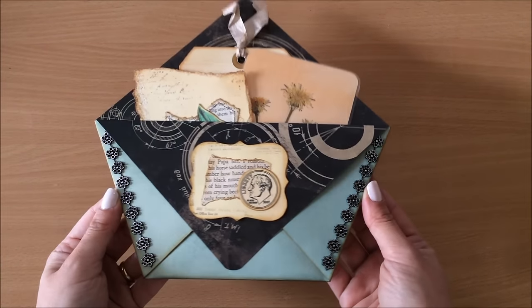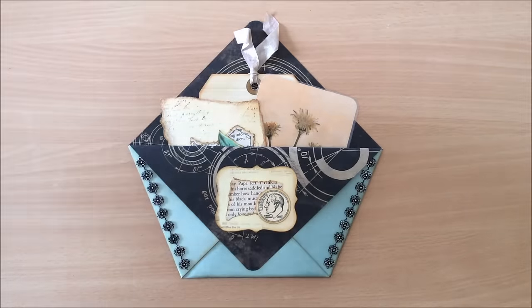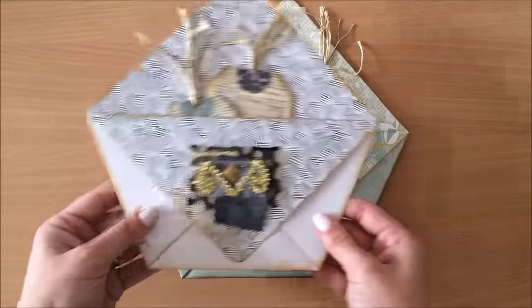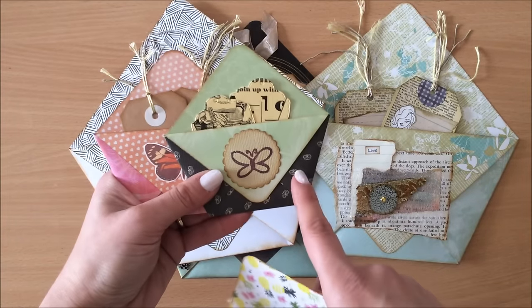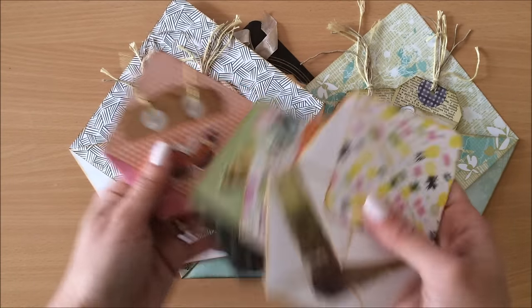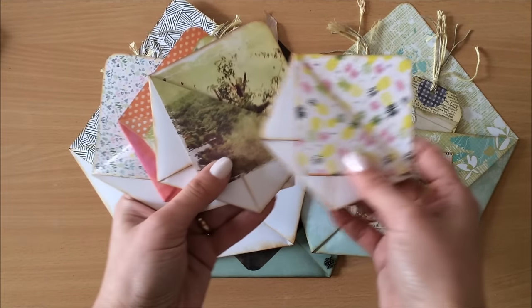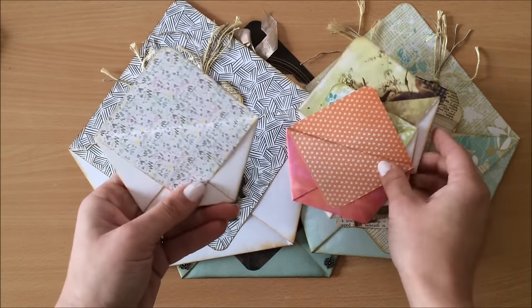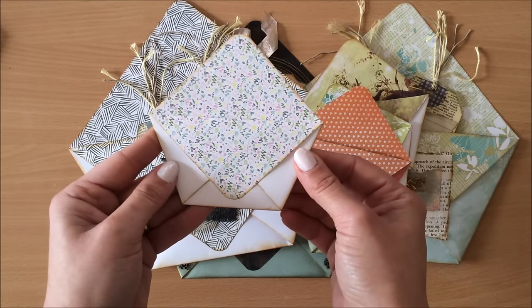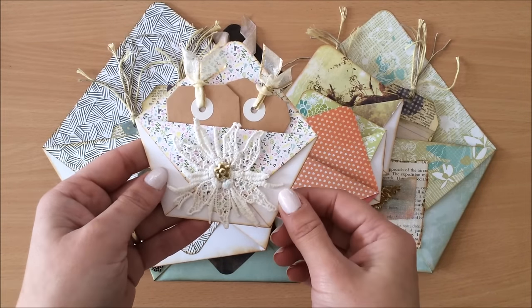I'm very happy with how this looks, and especially happy with how long this took — it's done in no time. The fun thing is they all end up looking completely different depending on the type of paper and embellishments you use. Double sided paper looks like this, so you can see two different patterns. These ones aren't embellished but I really like the single sided paper — especially paper that I don't particularly like, like this one I wouldn't use in a journal, but I really like it in a little project like this after adding a few little bits and pieces to decorate it.